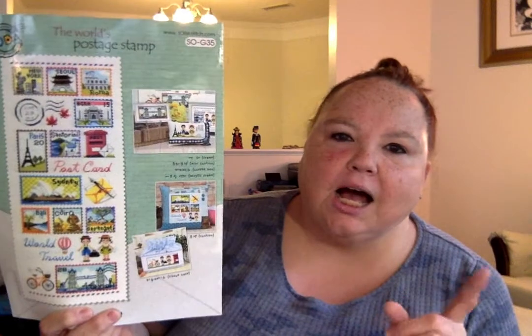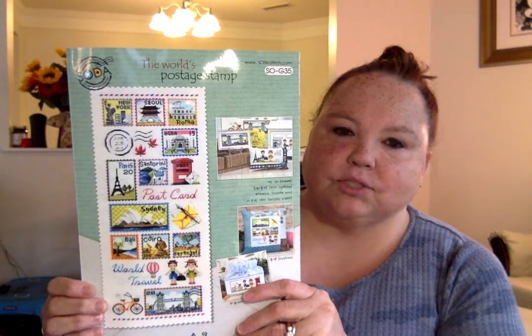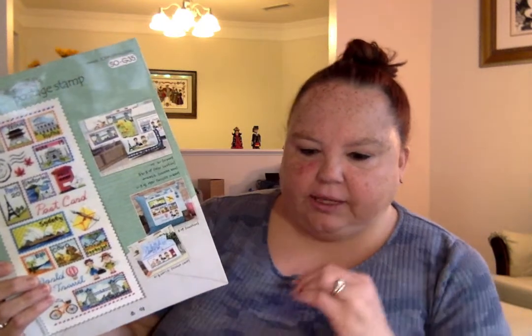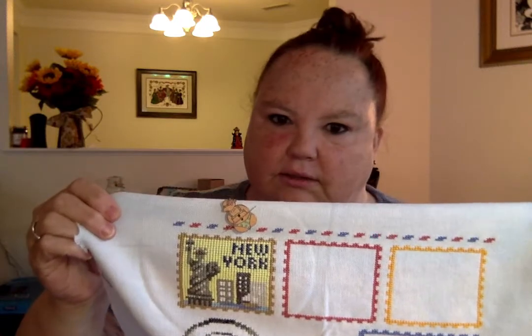The next one I worked on, which I hadn't worked on last time so I didn't show it to you, was World's Postage Stamp. There are a few ladies doing this including Sammy J Stitches and I believe Len M is doing this as well. It is by Soda Stitch and I am doing this on 28 Count Summer Sky Mystery Fabric — I don't know who made it. What I did was I had the entire frame done already, so I filled in New York. Here's the whole frame that I had done, and then I filled in New York. The problem I have with New York is there's a sailboat right here and I may have to do some back stitching around the sails so it actually stands out. But it's turning out pretty nice. I'm loving working on it and I want to give it a little more stitchy love.